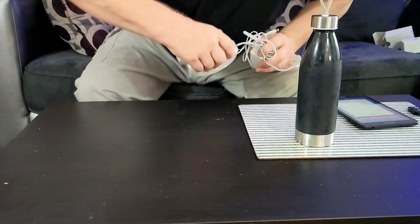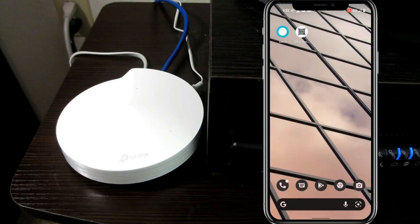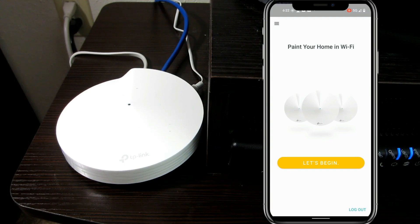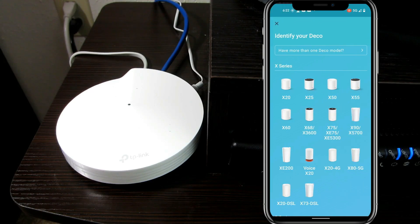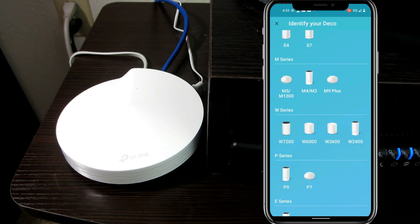So now that we have all that out of the way, let's get started setting this up. First we want to go onto the Deco app, log in, and then it says 'paint your home in Wi-Fi.' Let's begin. It gives us all the different devices we can choose, and we want the M5.